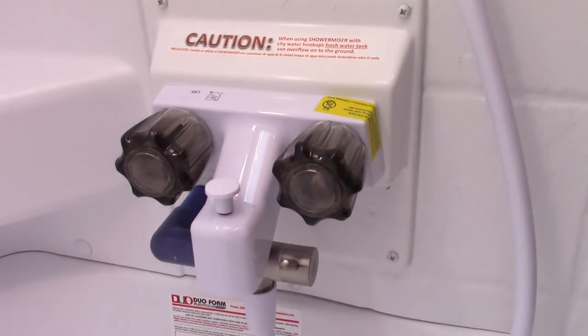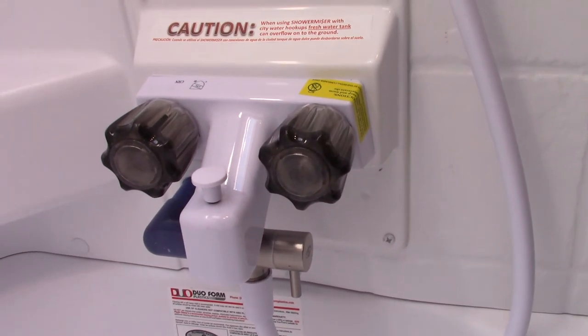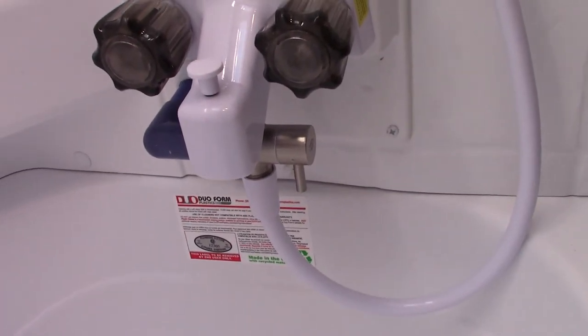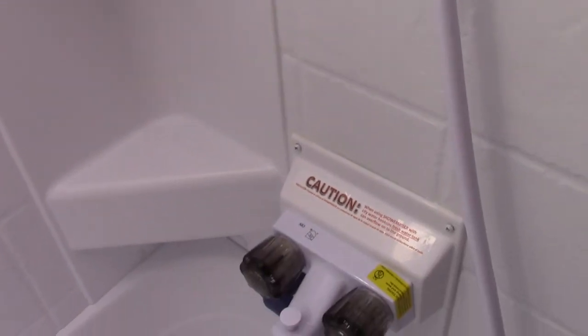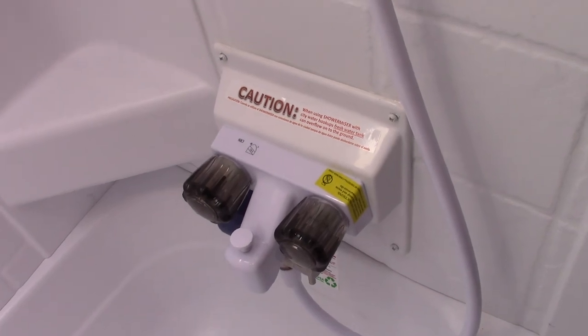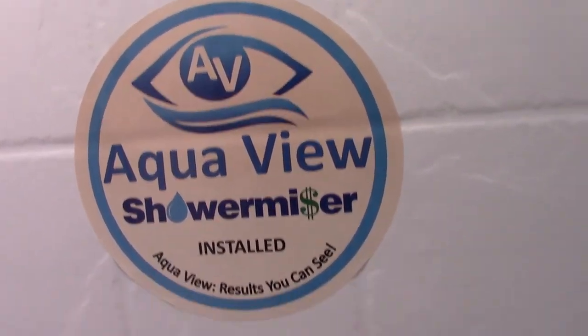When the water is hot, this display will change to a more vivid blue, and you'll know it's hot. At that point you turn it to normal operation and use it like a regular shower — you haven't wasted any water heating up, and you haven't unnecessarily filled your gray tank. You can look it up as the Aquaview Shower Meister on their website, and there's also literature in your packet.